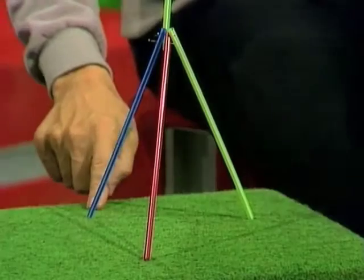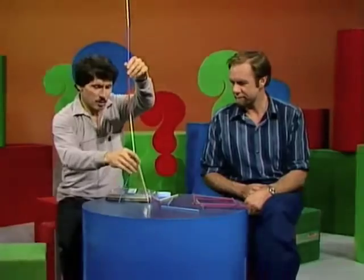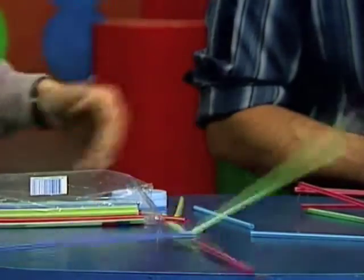Look at that one there — just pins and straws. Now that's on carpet. Watch what happens when I put it on a shiny surface. Here we are on the little round table, and I'll let it go — the legs splay apart and over it goes. What about tying the legs together?